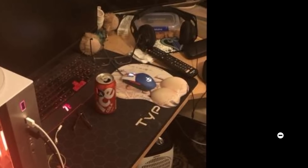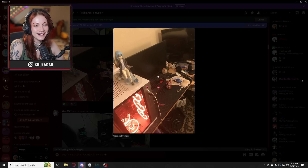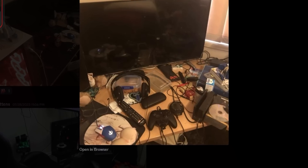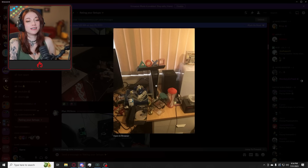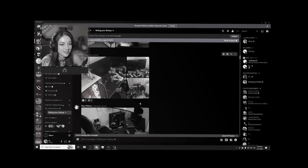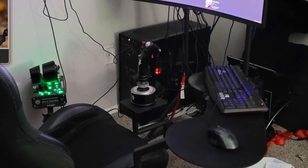Dude, you do not have an anime titty mouse pad. Oh my God. Damn, dude. This is almost as bad as my desk right now. It's a mess. Oh dude, how is that? I'd be so concerned that I'd be raging and fucking knock that over. How — I'm questioning so many things right now. Oh my God.